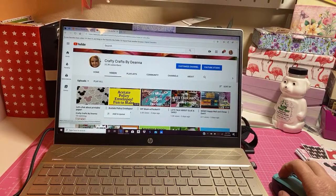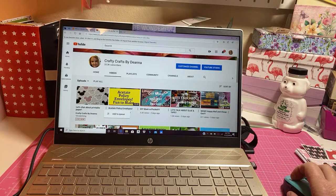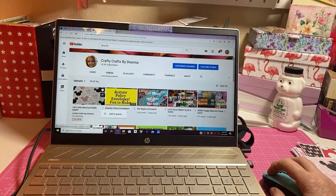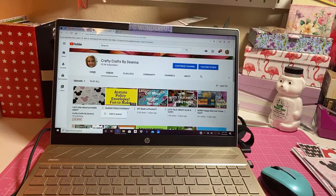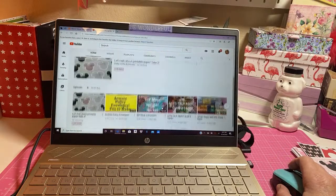Hey y'all, anybody there? Hi, okay I'm learning this - I don't do live videos very often so bear with me a minute. I need to be able to see it over here. Yay, I see a few! Y'all let me go over here, I want to see if I can see my chats over here. Here we are, figured out.